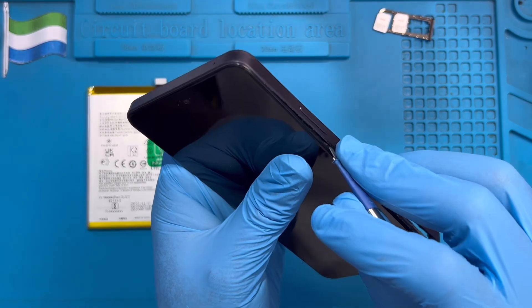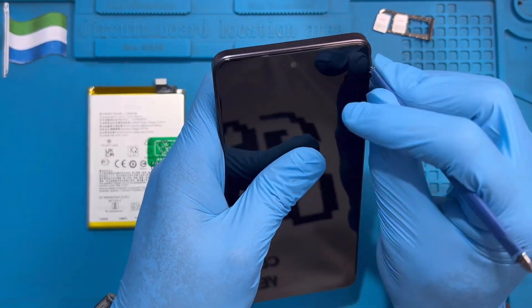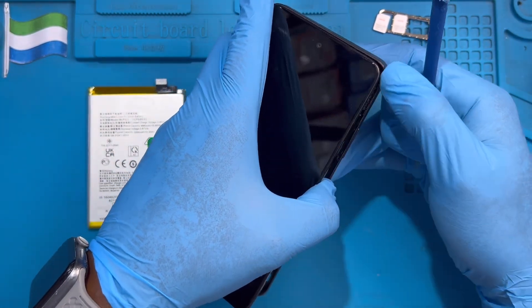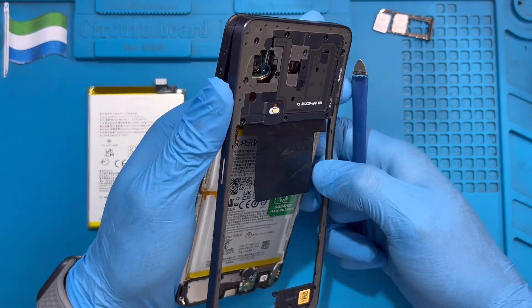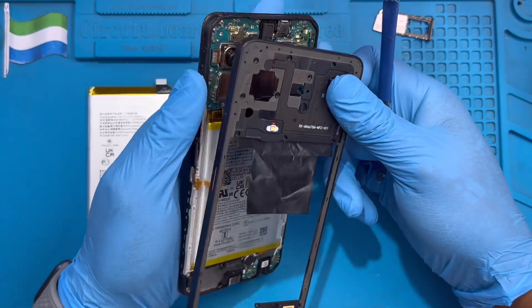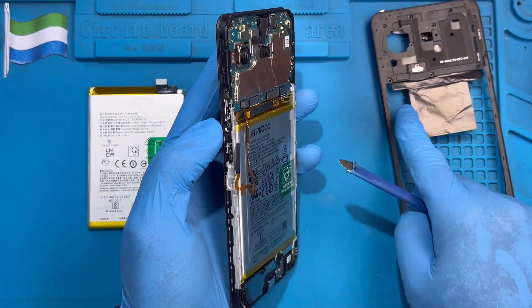When you open the cover, don't open it fully — the fingerprint cable is there. Sometimes when you open the cover the fingerprint cable will come out, but don't worry, just open it carefully.